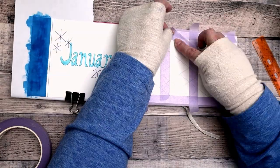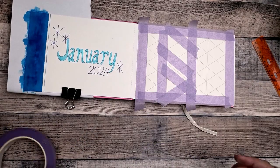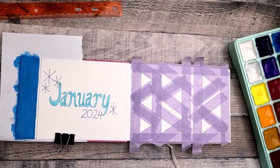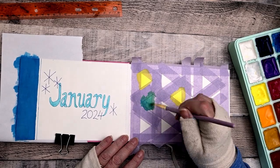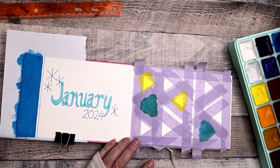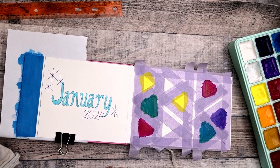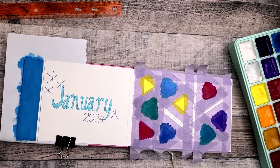I decided to try some hard-edge geometry to test it out — mostly I wanted to see how evenly it goes on, how opaque it is, and how much gouache I need to get that nice solid, opaque effect. So I'm taping this off. There was a movement in the 1960s, maybe through the '80s — hard-edge abstraction or hard-edge geometric abstraction. They would tape it off and get these really sharp, hard edges, and that's what I'm doing here.